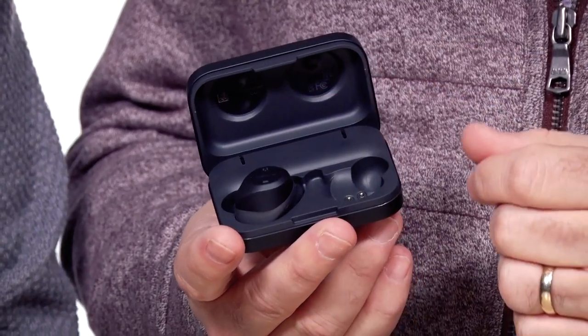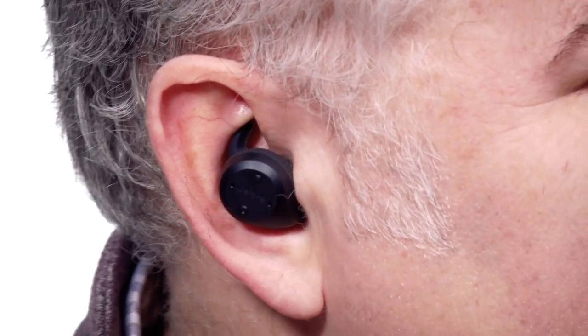Basically they have the left and the right. You put them in your ears. I've actually got one in my ear right now — very small — and it has all sorts of functionality when it comes to fitness, listening to music, or taking calls.